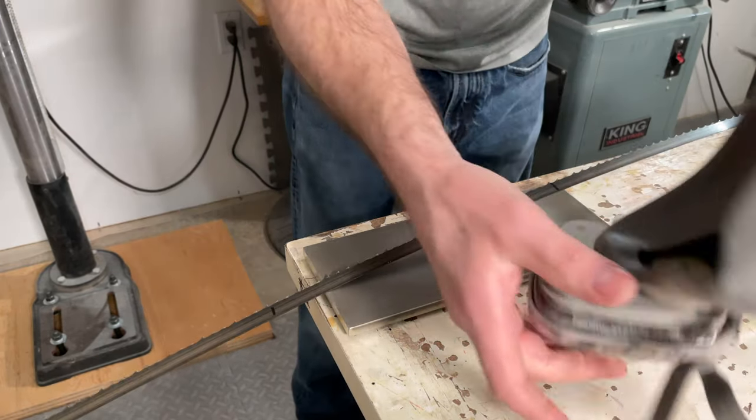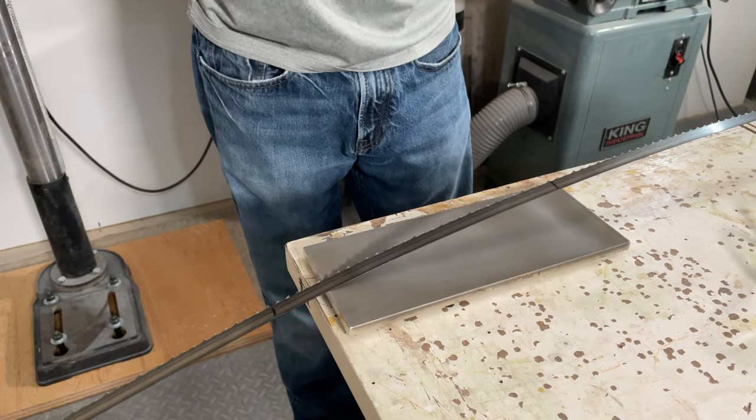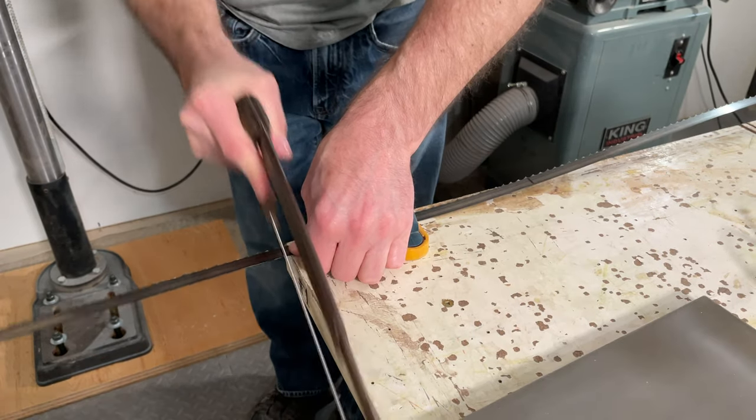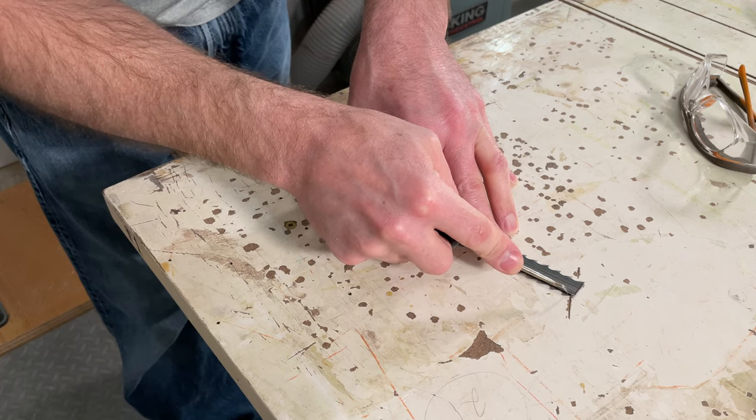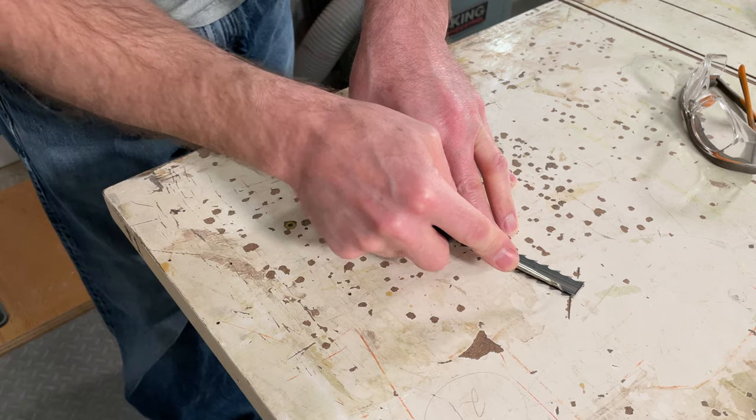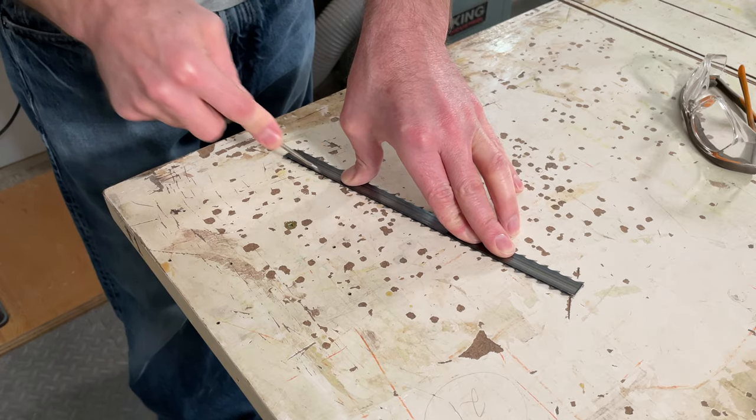We'll just cut this with a hacksaw — make sure to get something on to protect your lungs while you cut this off. I'm just going to scribe a line along the bottom edge of the gullets so that when I grind the teeth off, I'll be able to keep a relatively straight edge on this in the end.